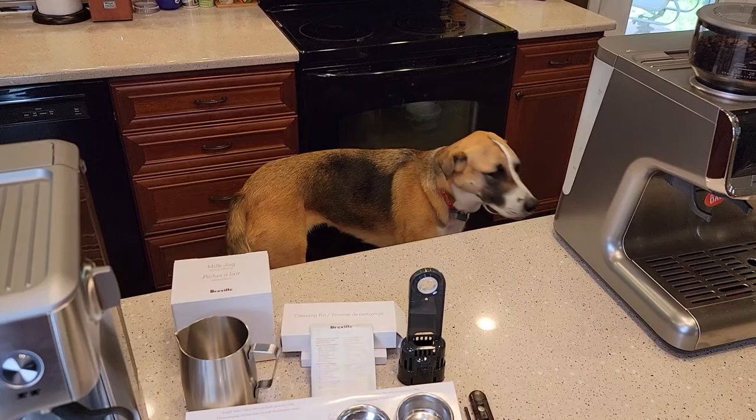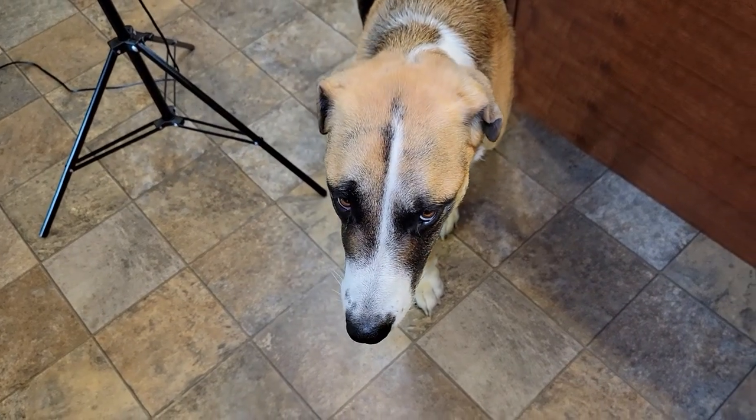Fiona wants to be a part of the video too — she's my little helper.